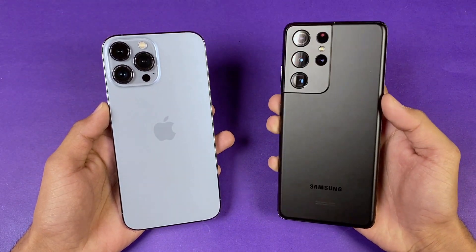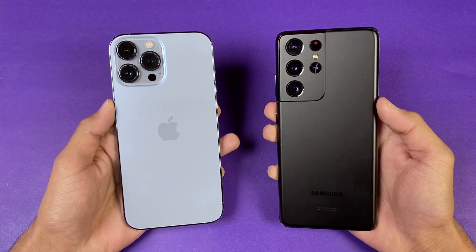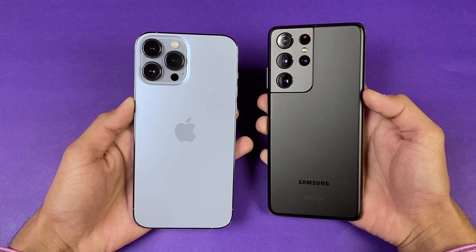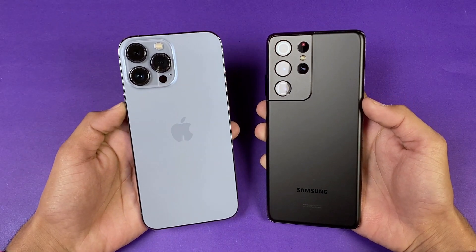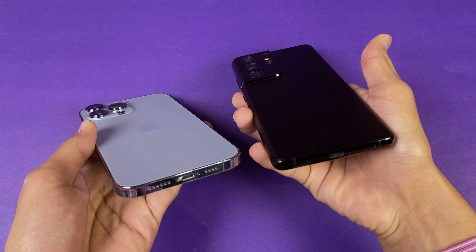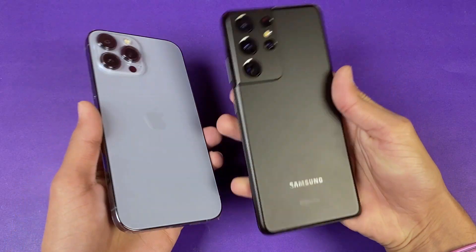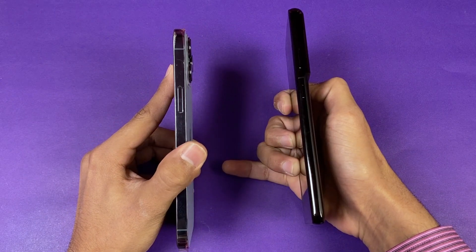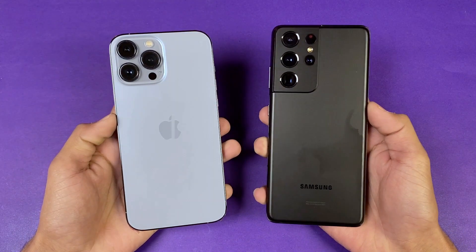On the back, both phones have glass — Gorilla Glass Victus on the Samsung, dual-ion glass on the iPhone. The Samsung has quad cameras while the iPhone has triple cameras. The Samsung has a USB Type-C port while the iPhone has a Lightning port. The Samsung has an aluminium frame while the iPhone has stainless steel.